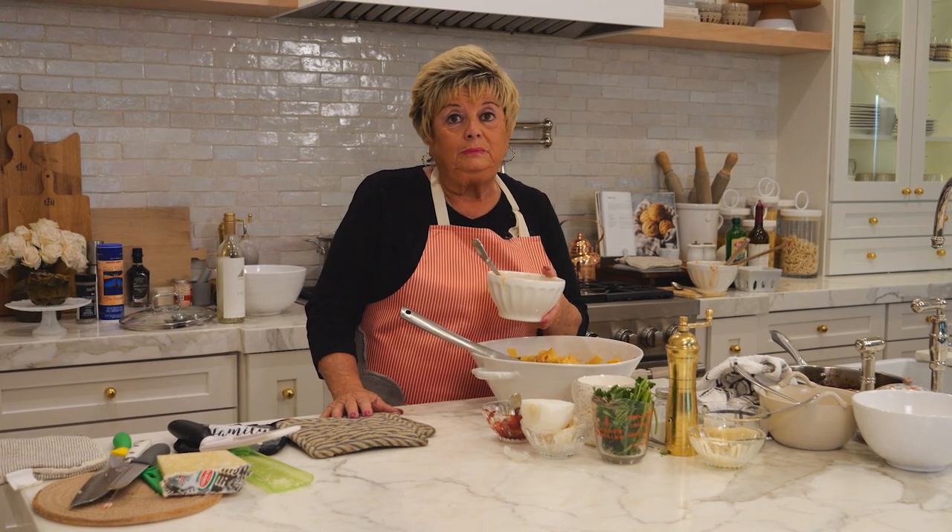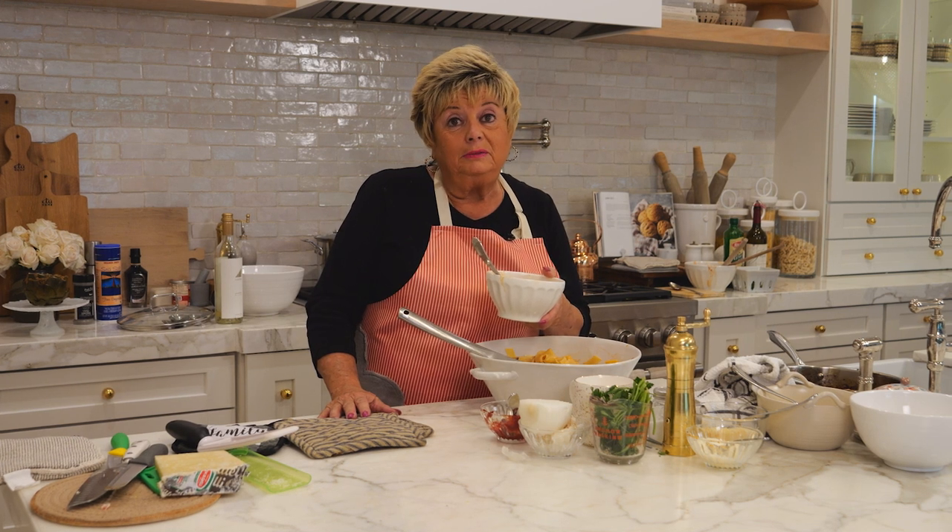Thank you for coming to my kitchen today. Everything has been cooked and seasoned with love and passion — simple ingredients, simple recipe. Have a great day.